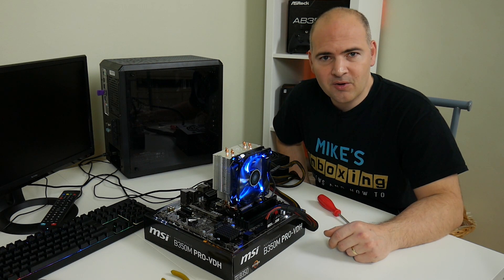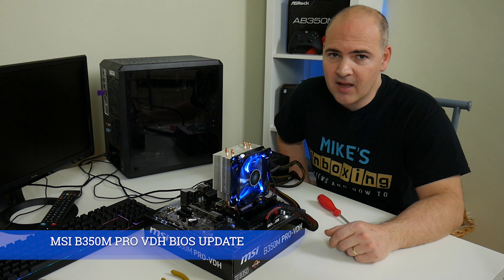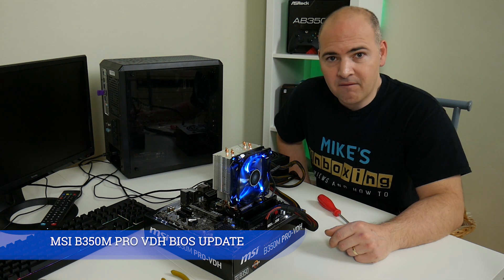Hi, this is Mike from Mike's Unboxing Reviews and How To, and today we're going to look at how to upgrade the BIOS on the MSI B350M VDH.